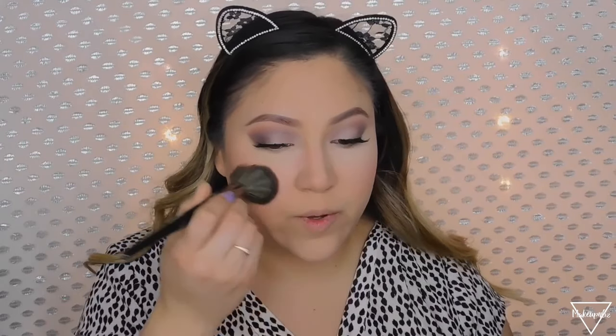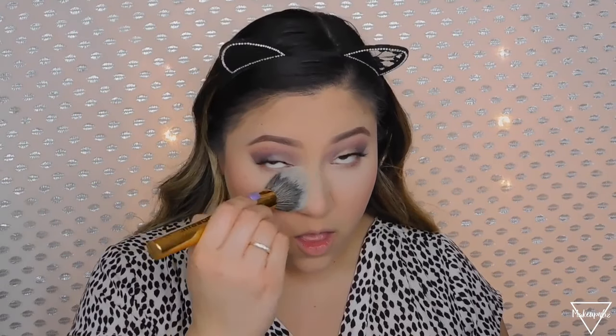For blush I like to go with something natural and pinkish. I'm using the Tarte Amazonian Clay 12-hour blush in the shade Party — it literally lasts all day long and it's super creamy. I'm going to apply this on my cheeks while my bake is still in place. I'm applying a little more than normal because once I dust away the under-eye powder it's going to look a little lighter.